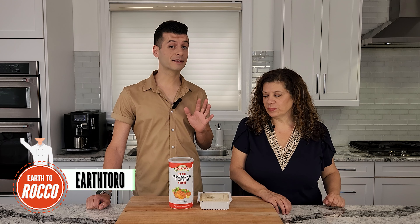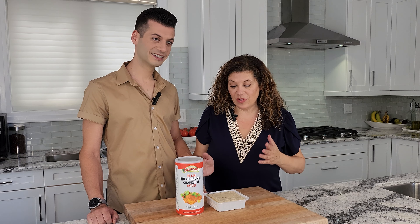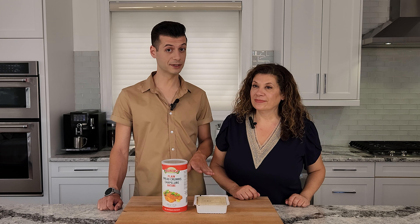Mama Gina and I are going to be making some tofu Milanese. We've tried making Milanese before with seitan, but when it got cold, you started to taste the seitan flavor, and we're not big fans of that. So we've experimented and tried it with tofu, and we really liked it — and so did Papa Frank. Came out really good.